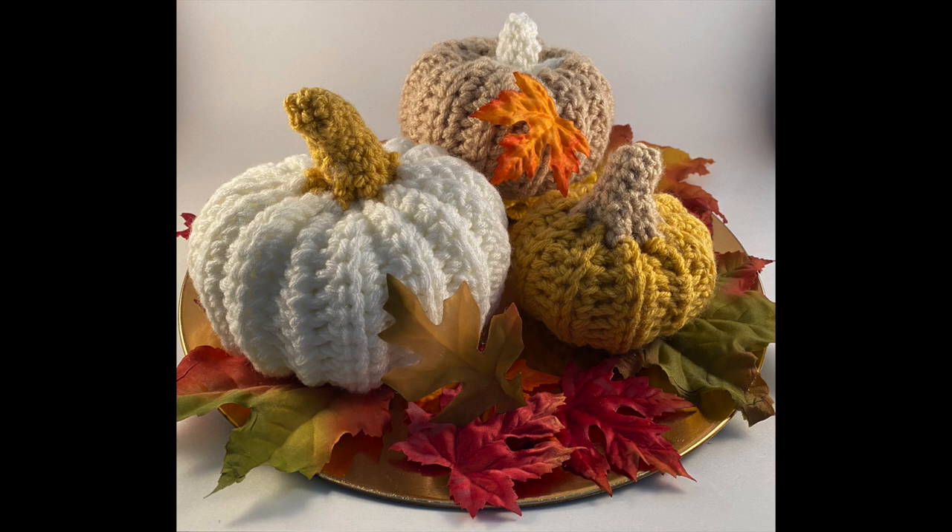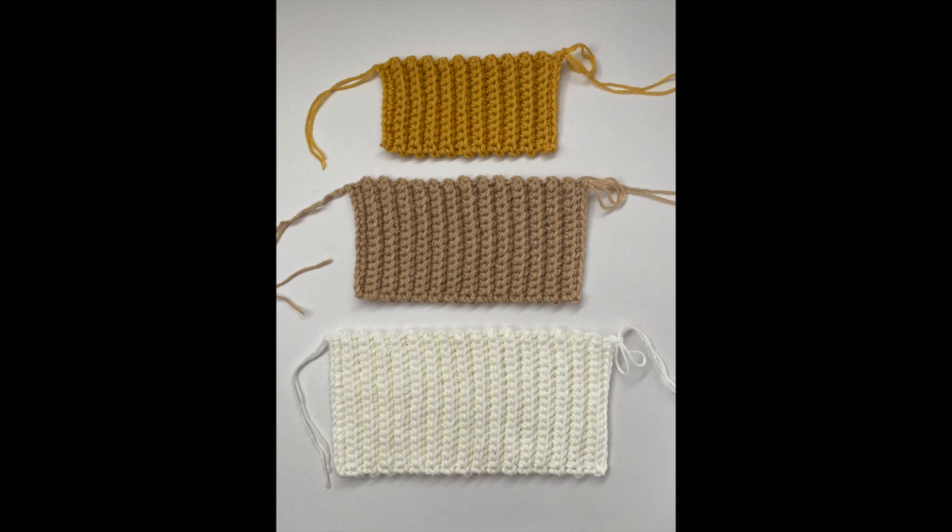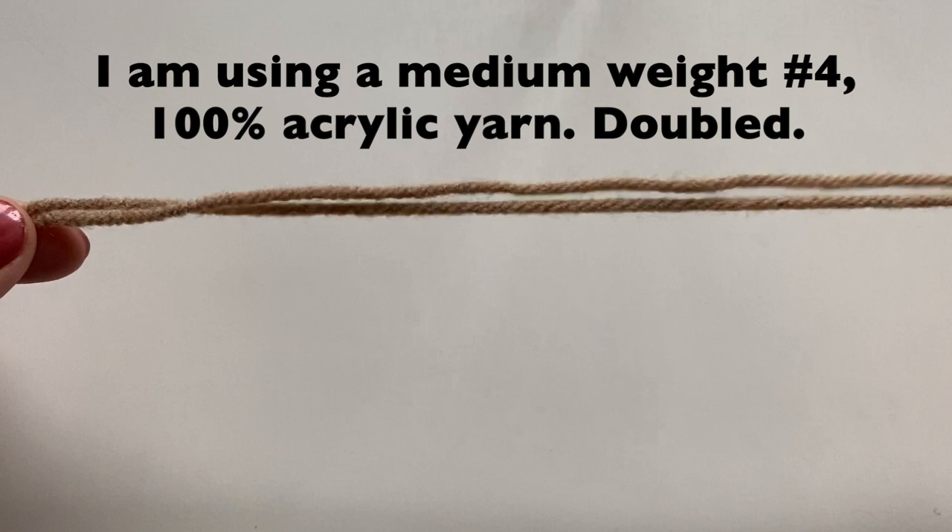Here are some guidelines for sizes to make a small, medium, and large pumpkin. We are going to make the medium one today, which is the 5 inches by 10 inches. Whatever size you do make, just make the length double your width. I will be using a medium weight, number 4, 100% acrylic yarn.